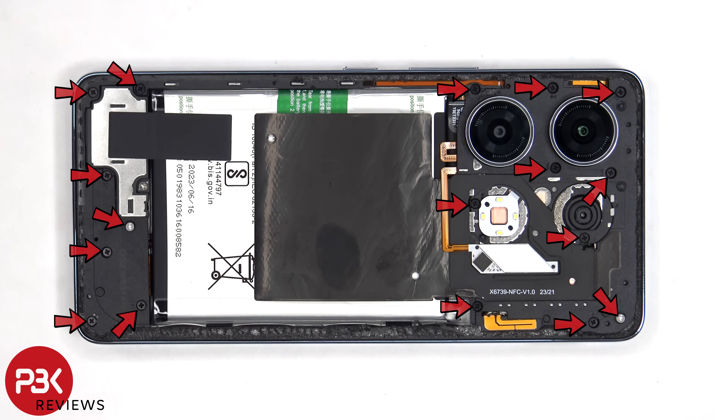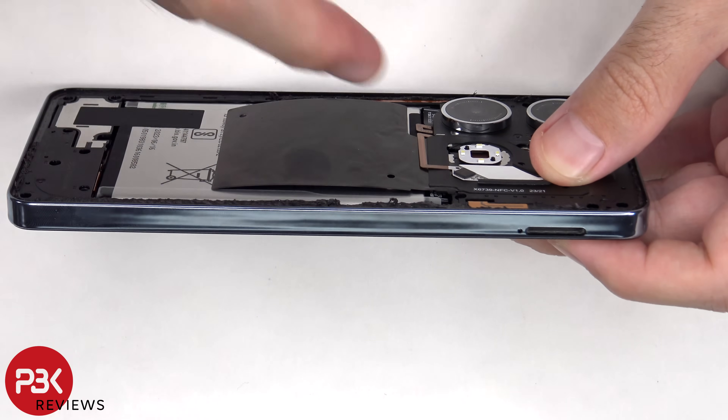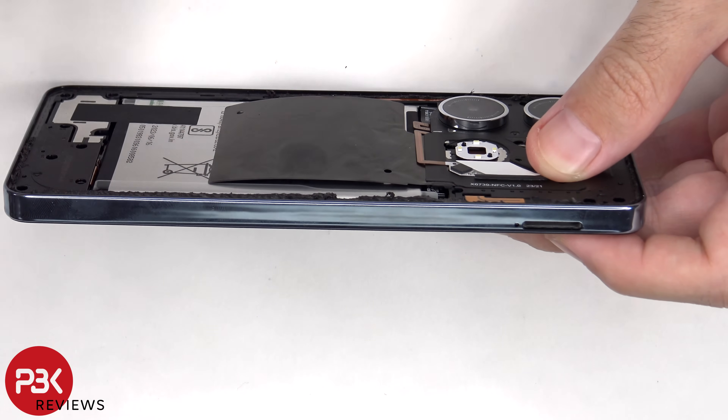There are 17 Phillips screws which need to be removed. Now a plastic pry tool needs to be placed in between the back housing and the frame of the screen, and ran along the edges to pop off the catches.